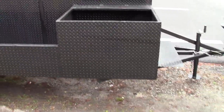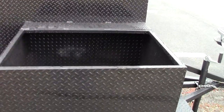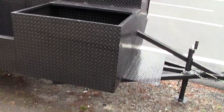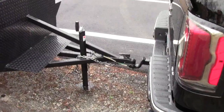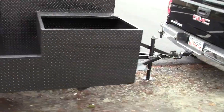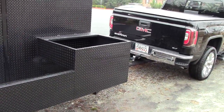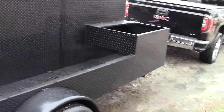He also got the sink cutting board option, so you can put a sink in here or a cutting board — it's super handy, probably one of the better options to get. Get the sink cutting board option. You can put a 22 by 33-inch double sink in there or whatever size you want. He's going to make his own cutting board — fits in there real easy.